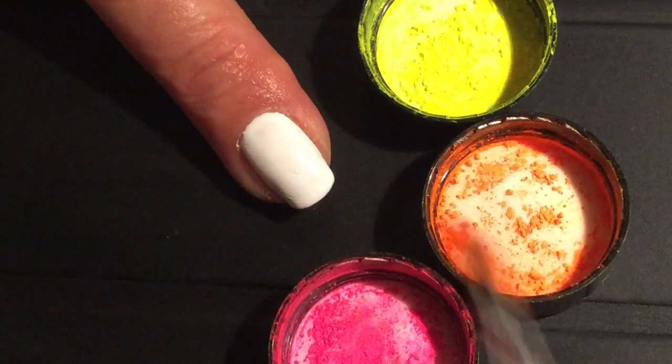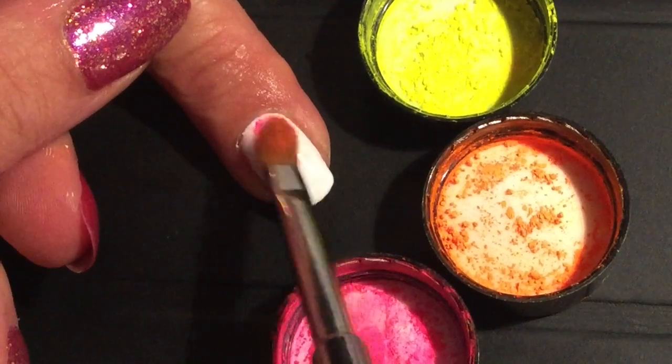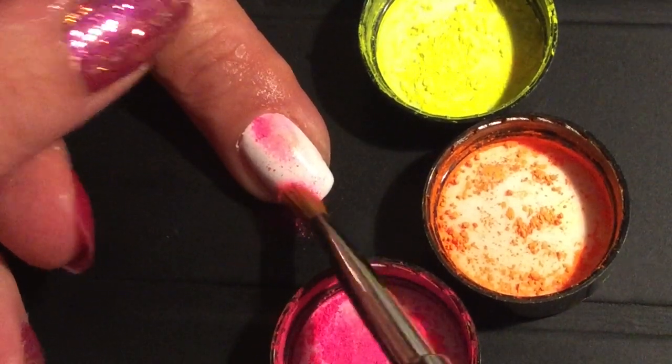I'm going to apply Lysenti Neon powders in Dayglo, Graffiti and Snakebite directly onto the top film of my cured shellac. Burnish the pigments onto the nail randomly and brush to remove any excess.